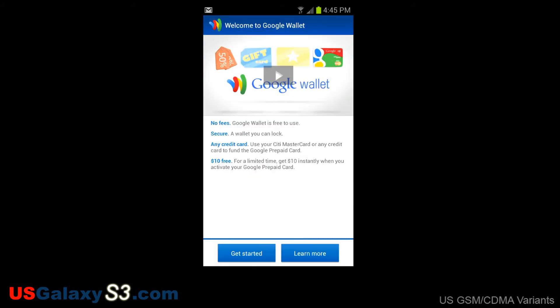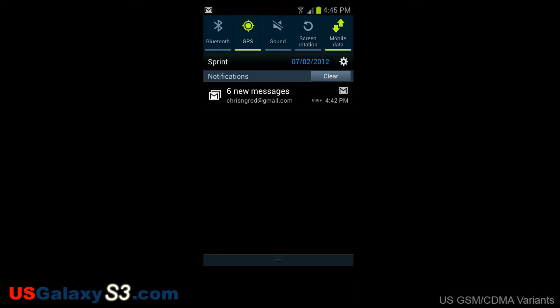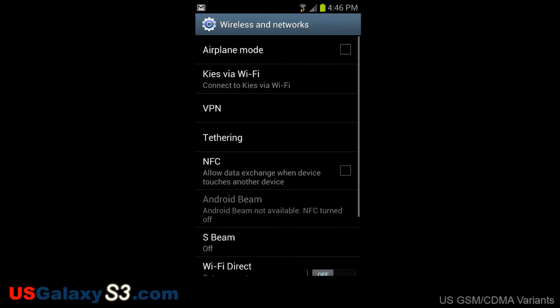We're going to check out Google Wallet now, and we were actually able to get into it. This is something they said would probably work once the update was installed. So we haven't tried it out yet, but at least we can get into the application. If we go back out, we'll check our near field communications, go ahead and activate that, and we'll go find a soda machine or something to test out the NFC on the Samsung Galaxy S3.